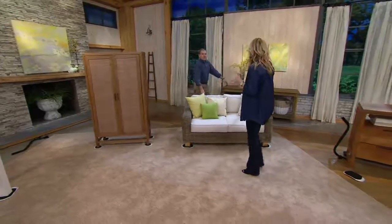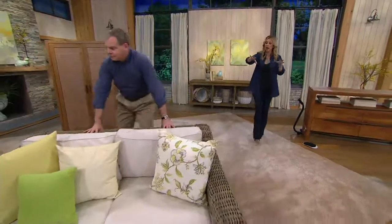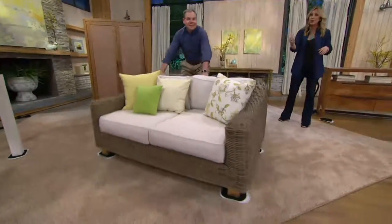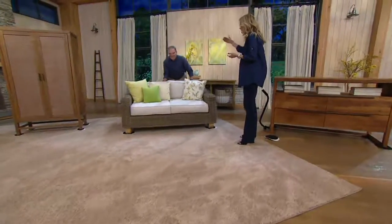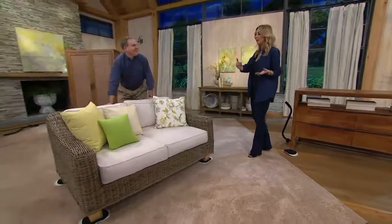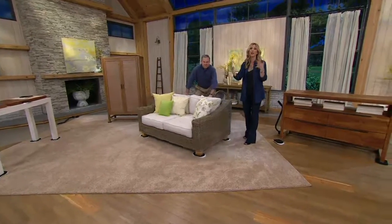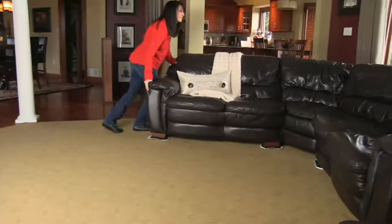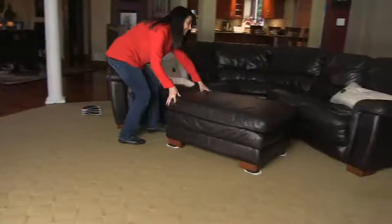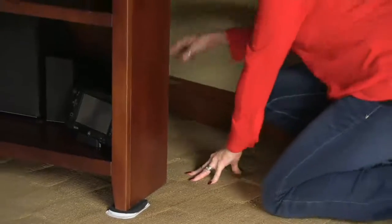For somebody like me, I'm constantly dropping jewelry behind my hutch in my bedroom — an earring or a ring. There have been times I've had to let it sit for days until my husband could move it. How many times have you called your son saying, 'I need you to move something, I bought a new lamp but I can't move the heavy piece of furniture'? No longer do you have to wait for him or your neighbor. You can do it yourself with this kit.